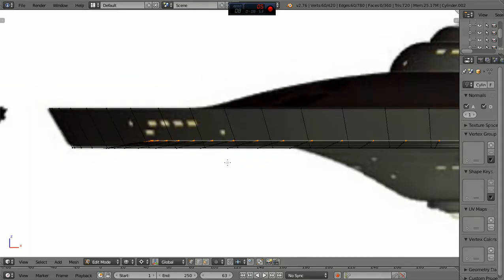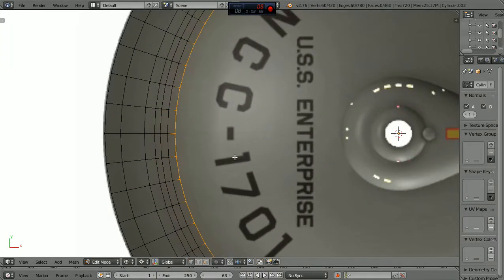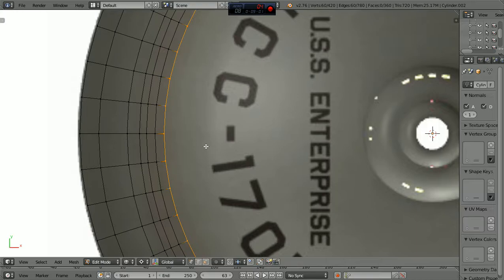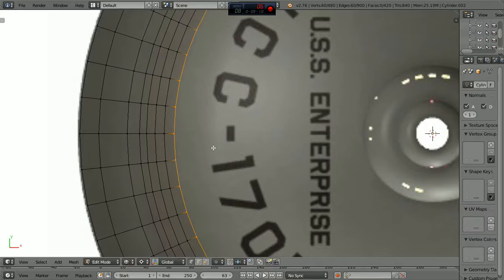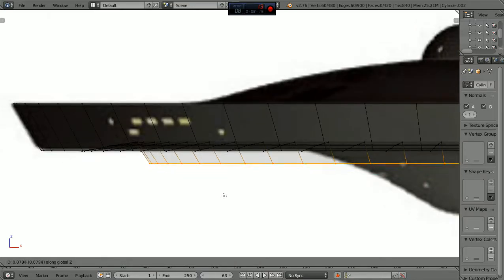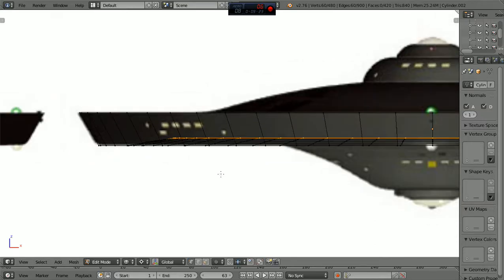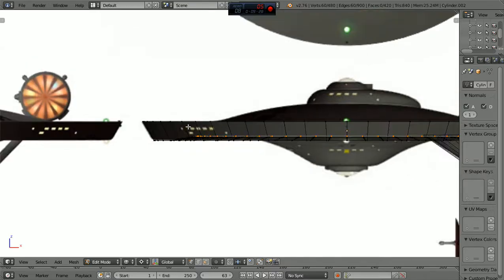Maybe one more rise. Let's go seven, extrude scale, and this time I could control it by making it a little bit more. Let's go back to one, grab it to the Z, let's bring it up. Right about there, I think. That's almost to the... Actually, I like this. That's about where we want that slope.